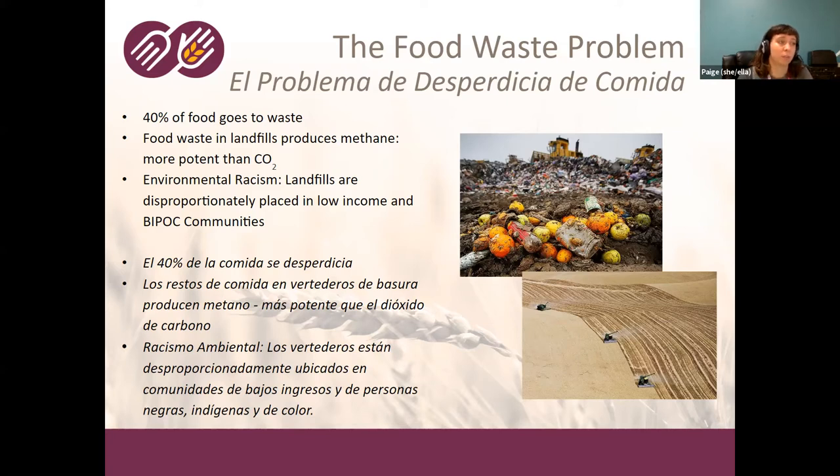Food waste that's not eaten often ends up in landfills where it produces methane gas, which is more potent than CO2. Additionally, a lot of landfills are disproportionately located in low-income and BIPOC — that's Black, Indigenous, and People of Color — communities. So we're extracting something, creating waste, and instead of using that waste to compost and rebuild soils, it's producing methane and contributing to social issues. It's definitely not just an environmental problem.